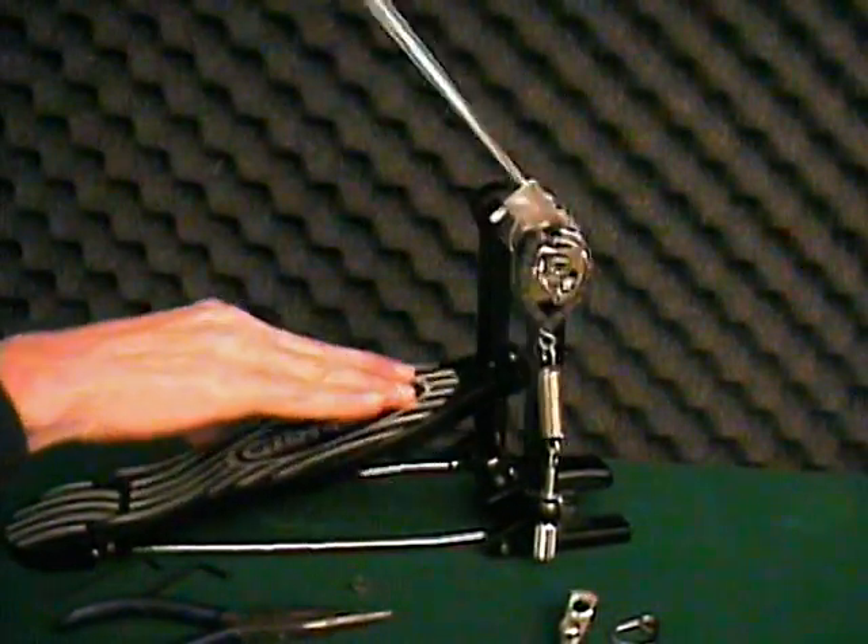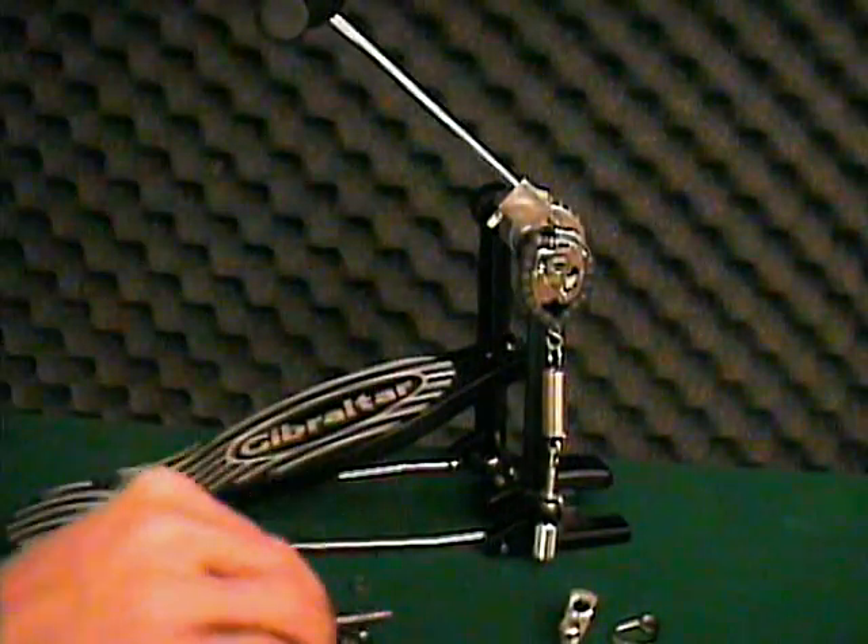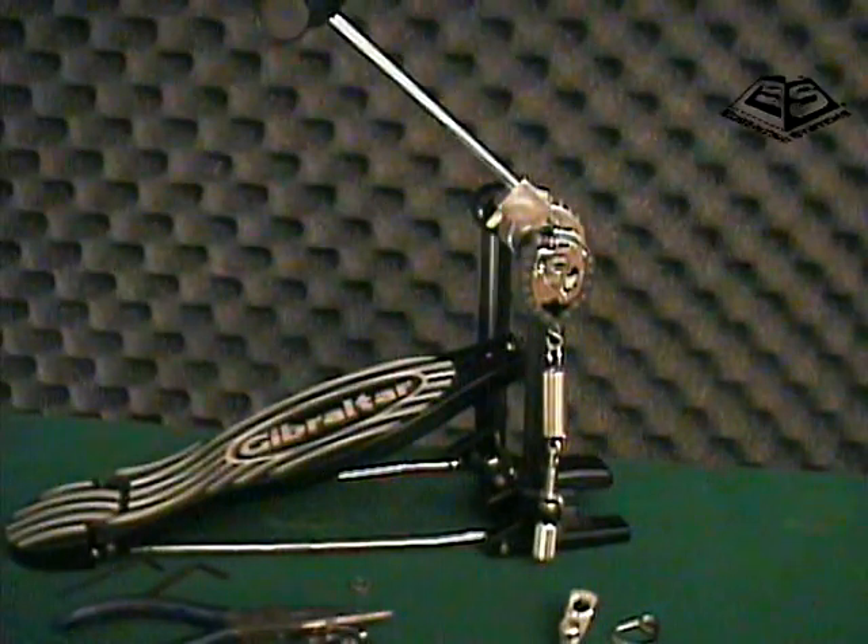After playing a few sets, please be sure to check the set screw to make sure it is firmly tightened to the drive shaft. Play loud, play tight, play often.